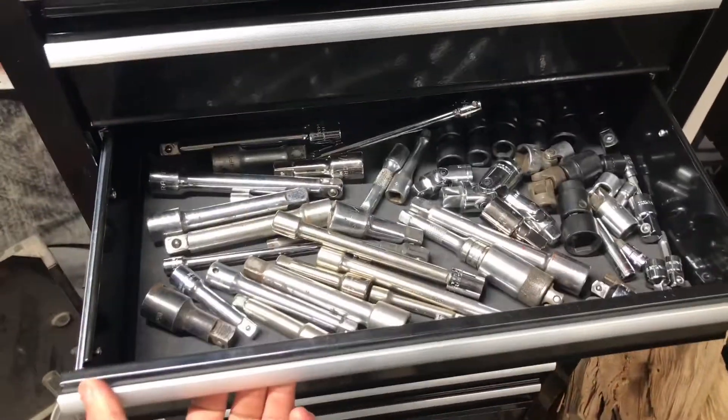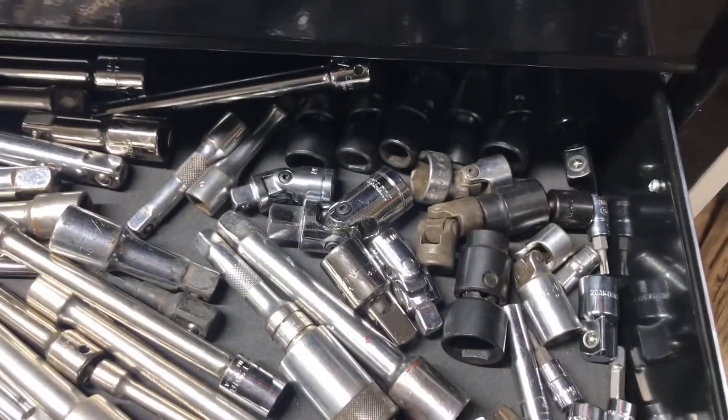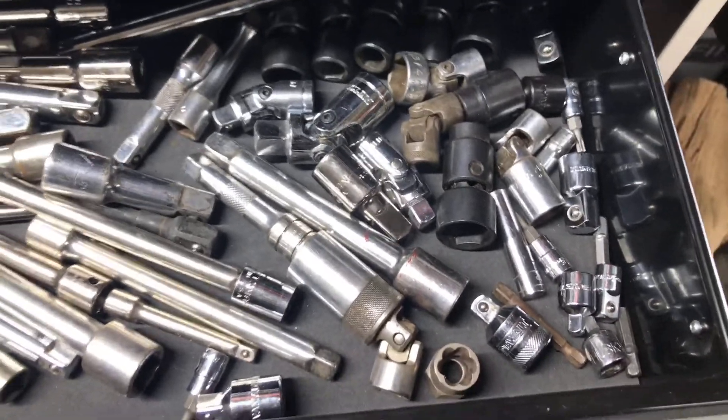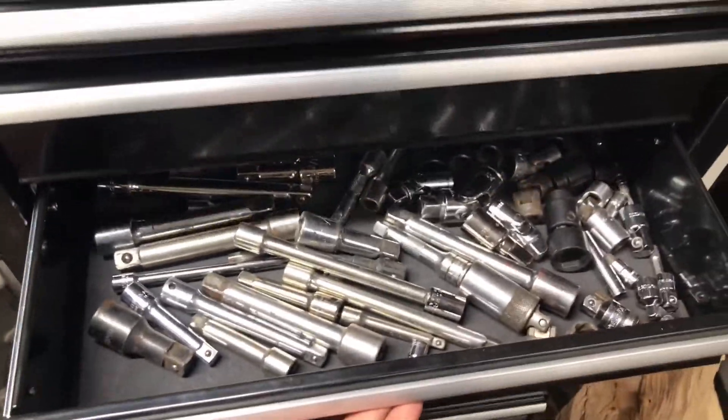This one down here is sort of like the other one, pretty much the same size. Right here I have all of my extensions and stuff — I can fit some more tools in here, but I just have them all mixed up for now. You can see I have some torques down there and just pretty much mixed up stuff. So that's the first three drawers right here.